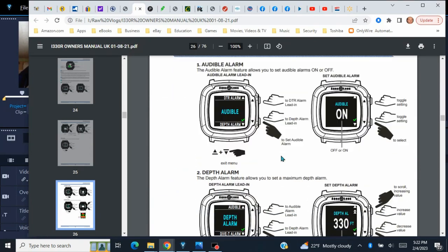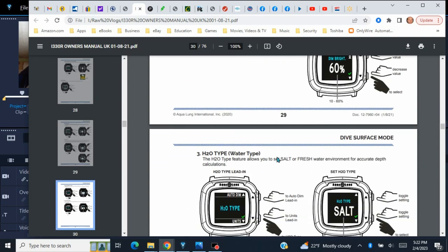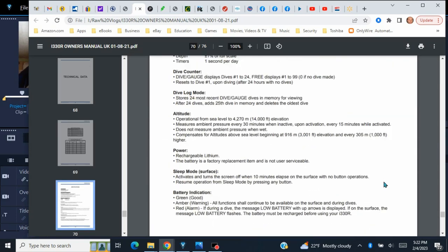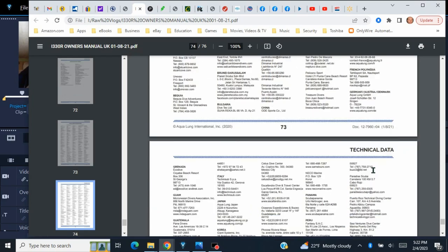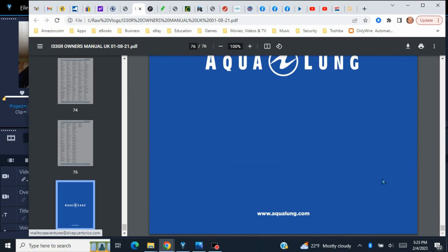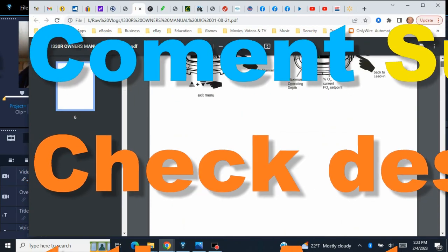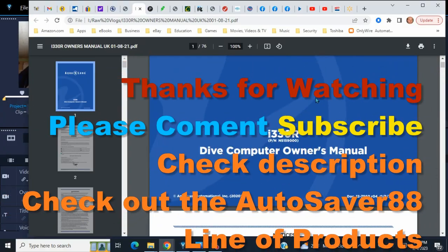Looks like I got everything I need in the manual. There's the manual — now I've got to go find the charging port.